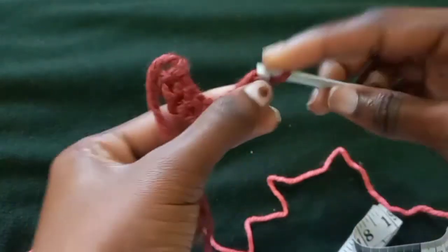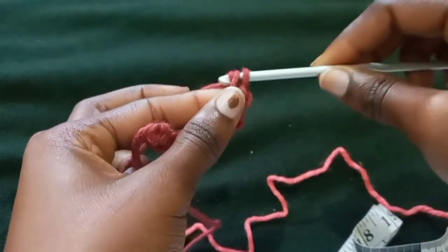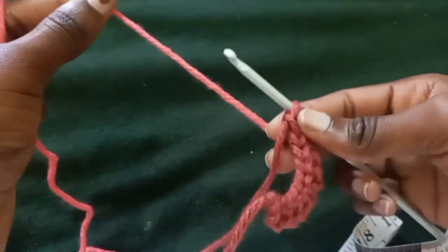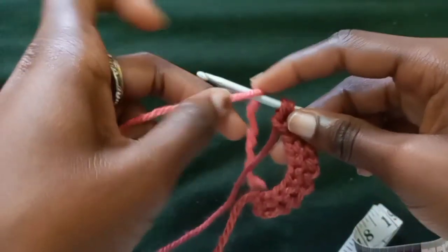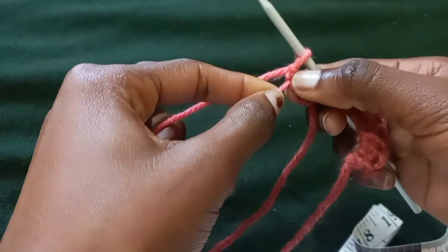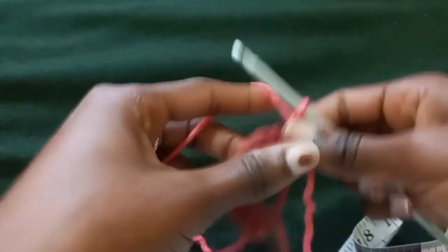So if you were doing 20 stitches and you're now on the 20th, turn your work. You'll have two loops at the very end — insert your hook, yarn over, pull through the first stitch to make your chaining row. Now with the two stitches still on the hook, instead of making the single crochet with the same yarn, you're going to change and take the other yarn. Ensure that you leave a slightly longer tail — you can use it to hide your yarn later.